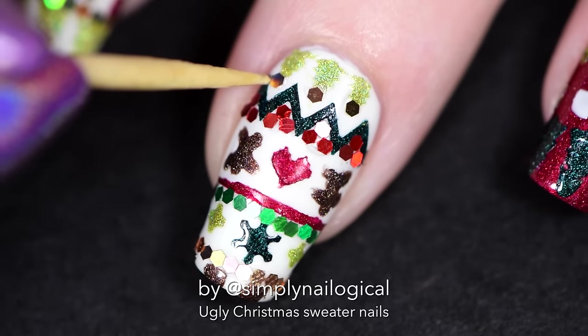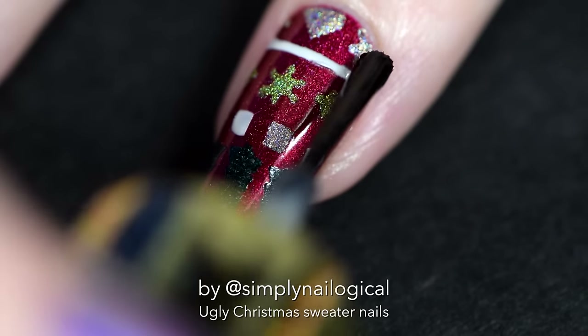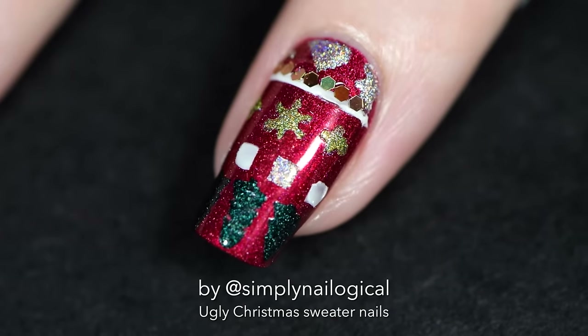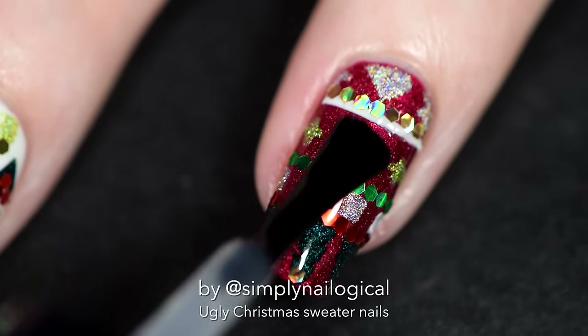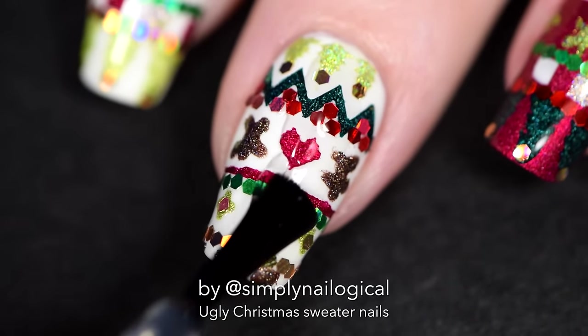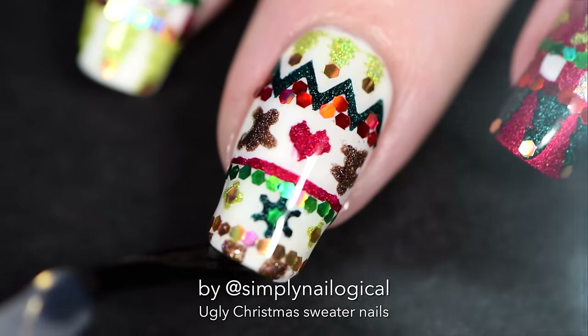Did I just say 'trop of the tree?' Too much eggnog in my system. And now we're gonna decorate the red nail. Since you don't need to hear how again, I'll just tell another story — just kidding, that's enough, Christine. Stop talking. Add a nice glossy top coat to seal all those holo glitters in and make them shine. If your parents don't give you holo glitter for Christmas, I sure hope Santa does, because if he doesn't, then he's a dick.